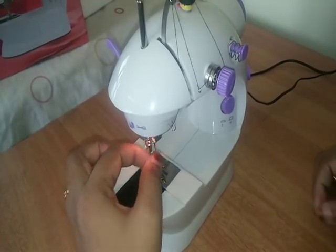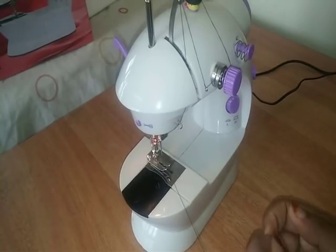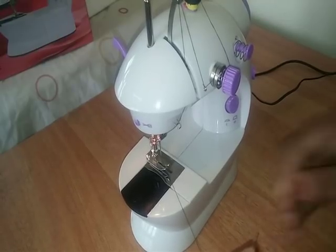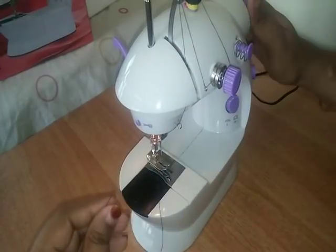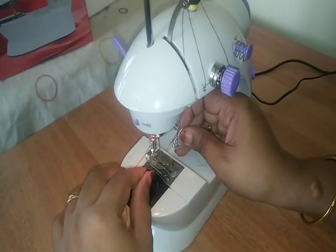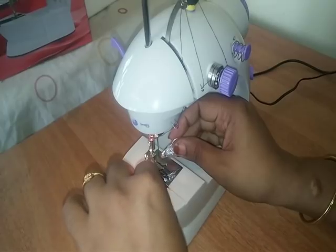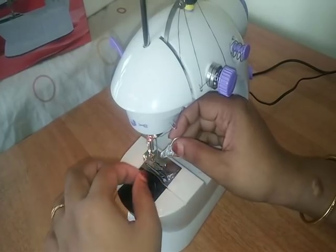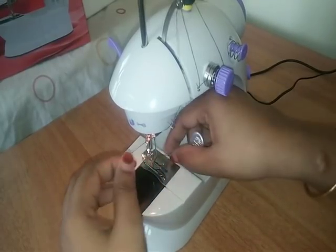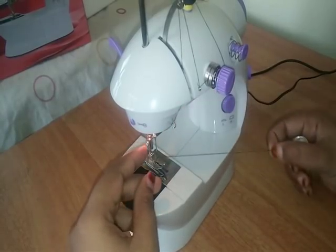We will work on the soji. If we use the soji, we will put the thread in the thread. We have to cut the thread in the same way.